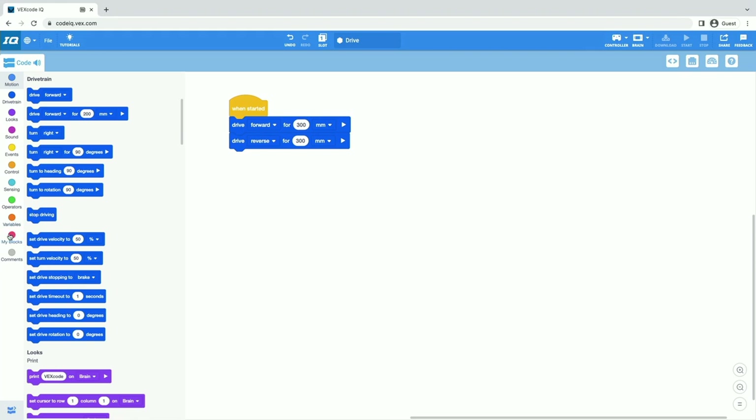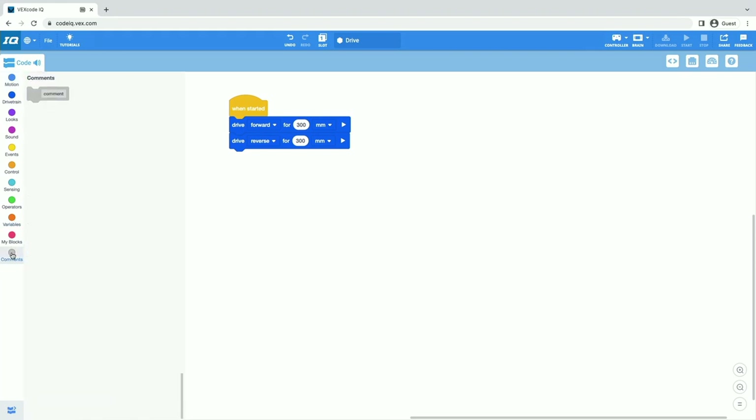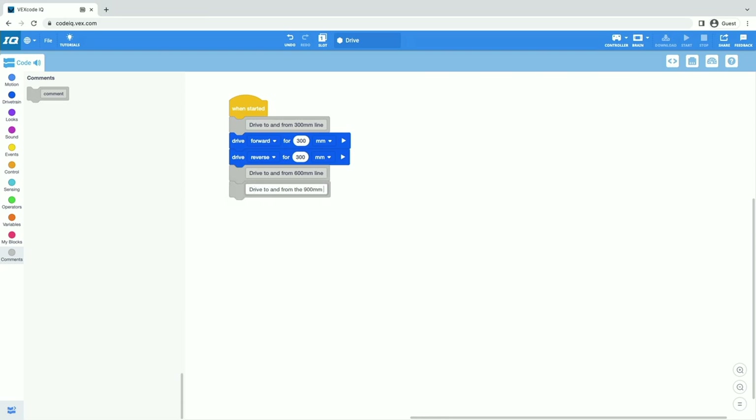In VEXcode IQ, in my toolbox all the way down here, I have this little gray bubble that says comments. I can drag a comment block into my project and label what this part is all about. These comment blocks are gray — they don't cause our robot to do anything. They are just there for us to keep track of and organize our project. This caused our robot to drive to and from the 300 millimeter line. So now I can put comments in for the next two parts: drive to and from the 600 millimeter line, and drive to and from the 900 millimeter line.